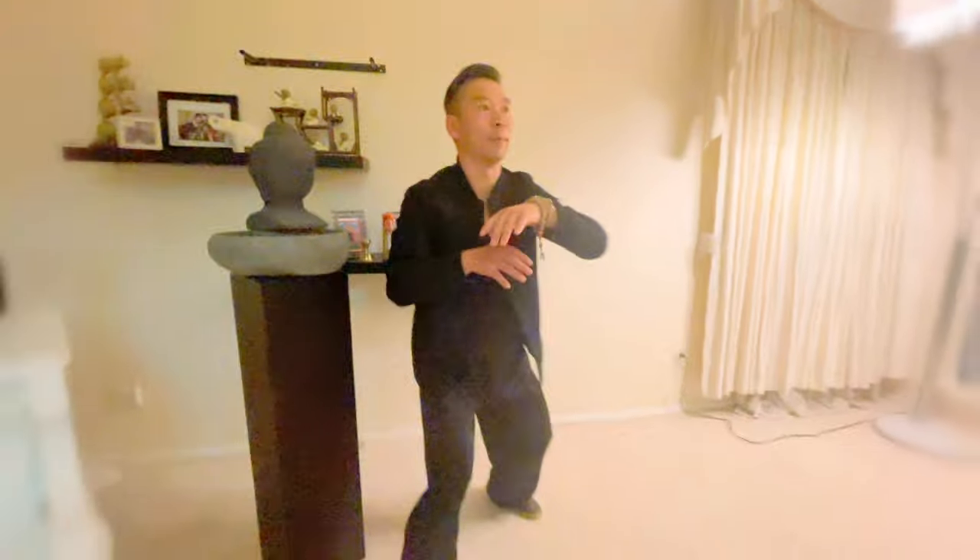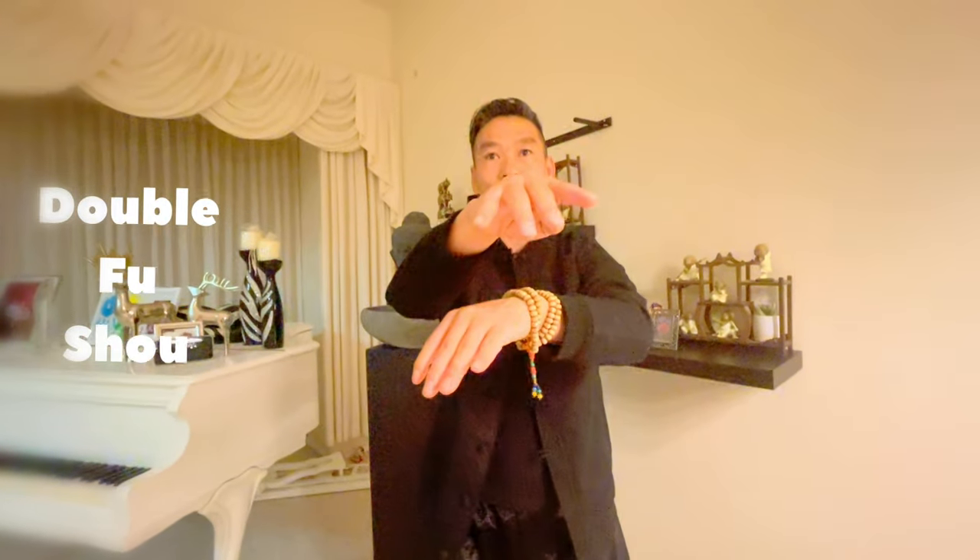Move to center background and move to center — become swanffu shou, double palm, switch the hand, right on the top. Finish — hands down and bow.